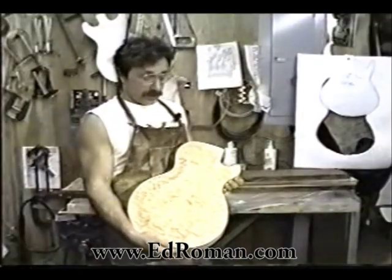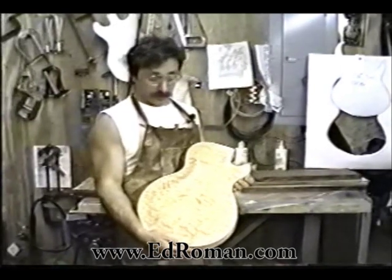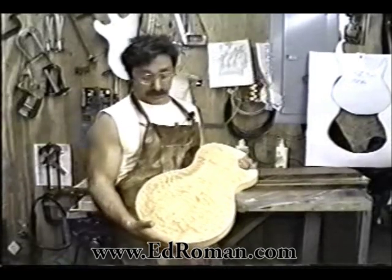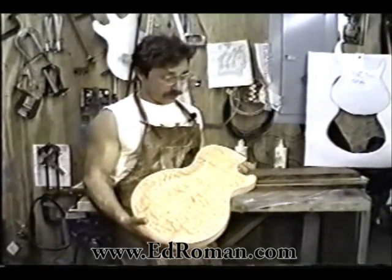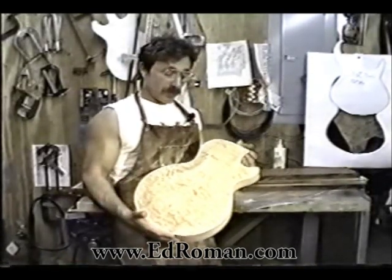But seriously, here's Barry with the body he made for this neck. This is a Les Paul body we're building for a customer. We're doing a Les Paul conversion where we make him a finely handcrafted body with a bookmatched, heavily quilted maple top on a solid mahogany back with traditional black-white-black bindings.